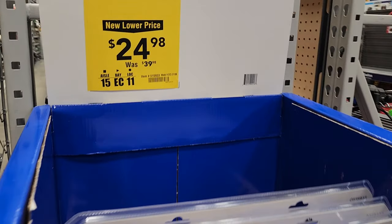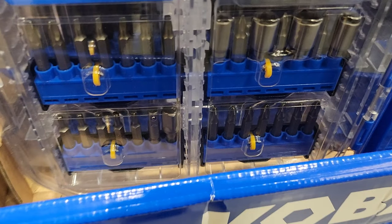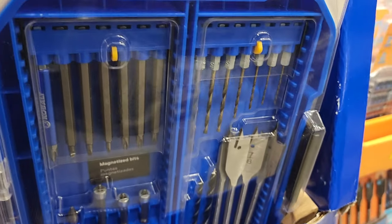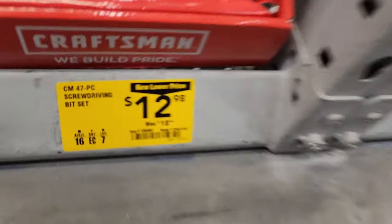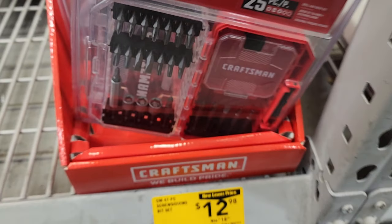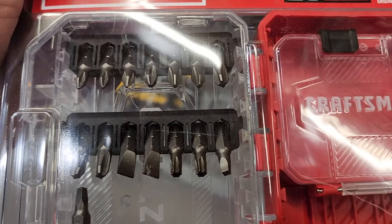$24.98 — was $39.98 — for a 106-piece set. It's actually a pretty big kit; it does include nut drivers, two-inch bits, socket adapters, magnetized bit holders, and some drill bits and spade bits. Then there's a screwdriver and bit set for $12 — pretty decent for what it is. It includes nut drivers, a bit holder, two-inch bits, and one-inch bits.